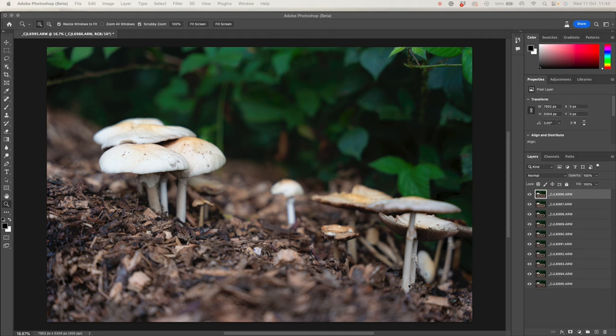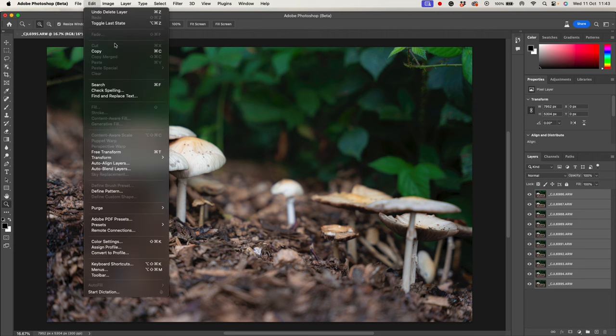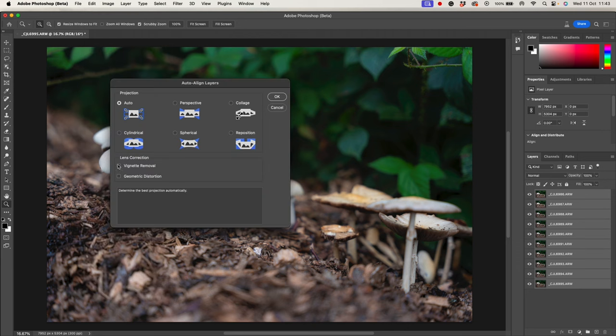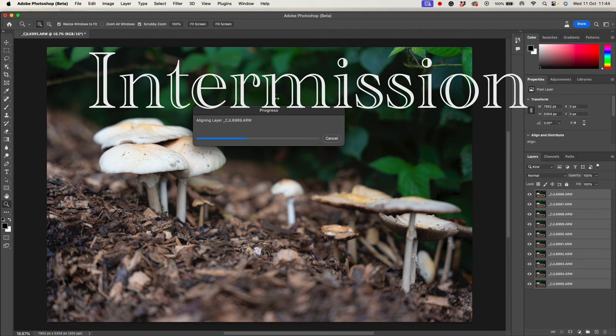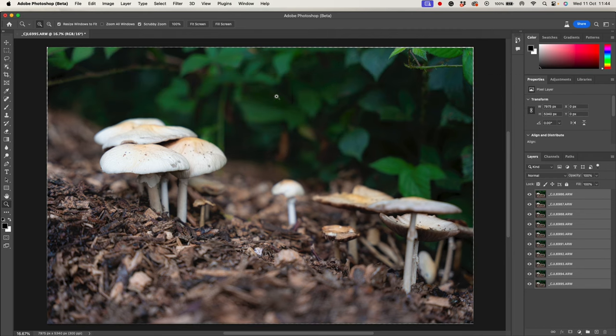Now I've got my layers into Photoshop. The first thing I'm going to do, just in case there was a little bit of vibration on the tripod, is do an auto-align. I've got my layers highlighted down here, going up to Edit and selecting Auto Align Layers. I'm going to leave it on auto — I find that generally does a pretty good job — and we'll let it think about it. There we go. They're all lined up, and we can see there must have been a little bit of shake because there's a slight border around the image, so that was well worth doing.